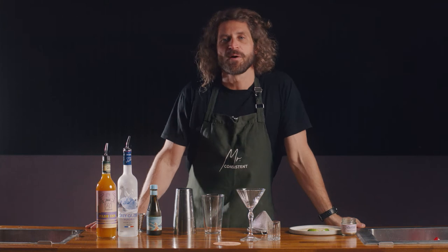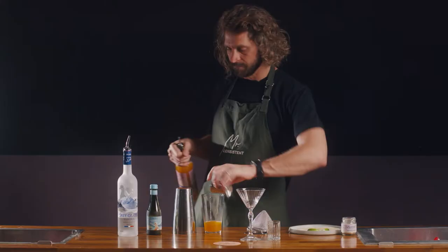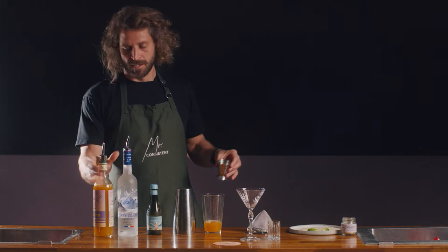This is the perfect serve for a Mr. Consistent Passion cocktail, which is our version of a Porn Star Martini. Start off with the standard Mr. Consistent serving size of 75ml of the passion mix, and add to that 45ml of vodka.